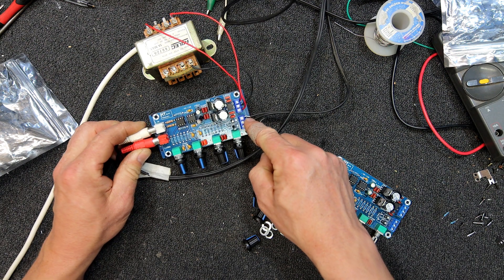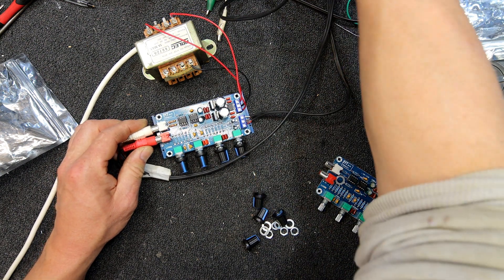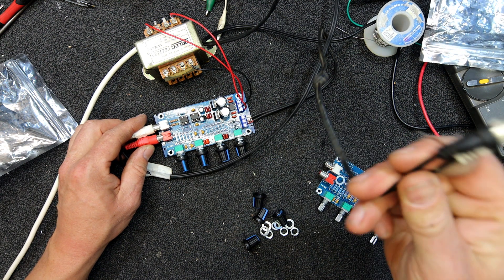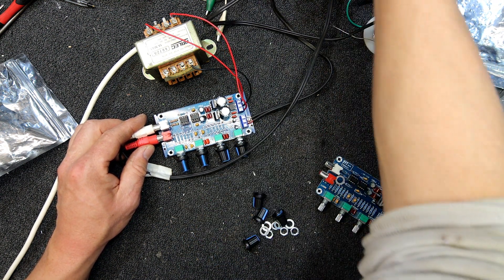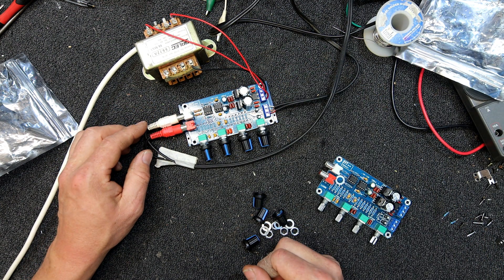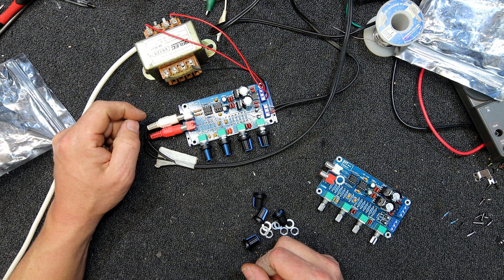For output you've just got this terminal block. I just used an old RCA lead that was open circuit — cut it in half, found the good half, and ran it to a couple of plugs just for testing purposes at the moment with my test amp.